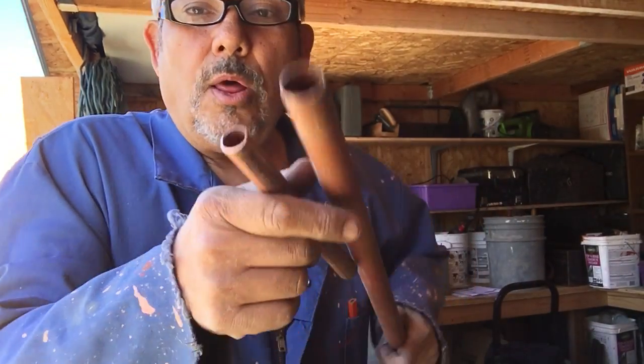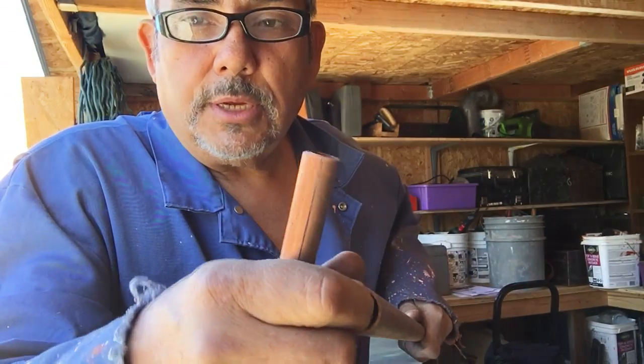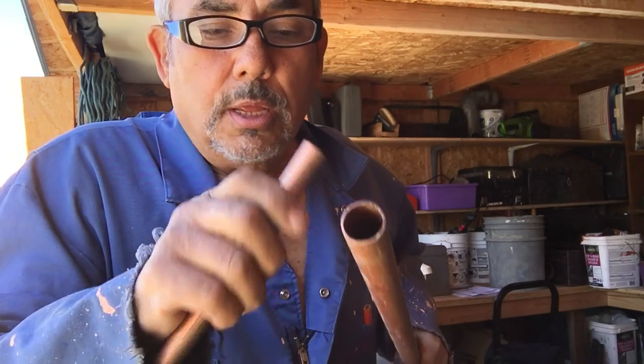We have different kinds of copper in the industry. We have what they call M copper, which is red and thinner, and L copper, which is blue. They come color-coded. Then there's K, which is green and really for underground — it's thick. If you look at the wall thickness, you can see M is thinner and K is thicker. Most people use M at home.